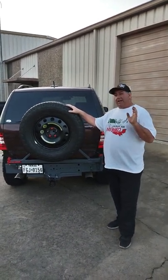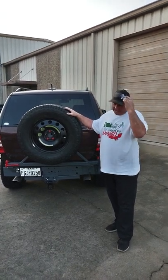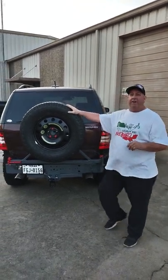Hello everybody out there. This is Pancho. I am from Lone Star Gambler 500 — I got the hat on. Also, I'm Mexico Gambler 500. Just want to get those plugs in there. You got to join a Gambler 500 event if you want to.